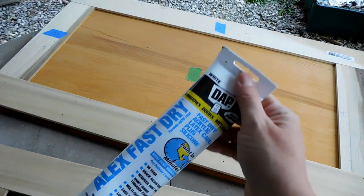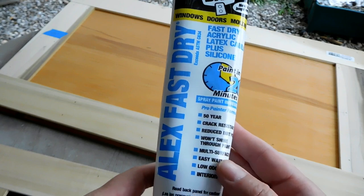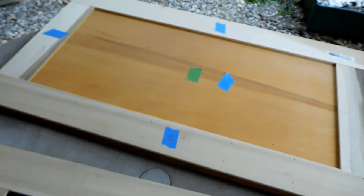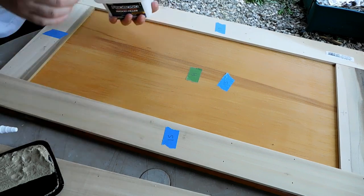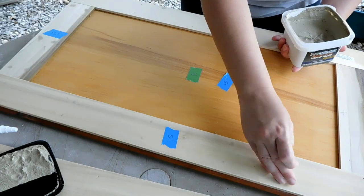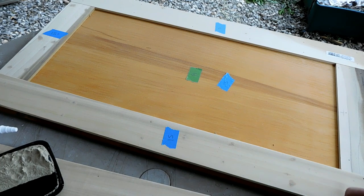He also got me the DAP White Alex Fast Dry Acrylic Latex Caulk. It dries really fast, so I'm going to fill the caulk around the cracks. When you get to the short pieces that fit together, you want to fill the little cracks where the wood is butting up against itself as well.